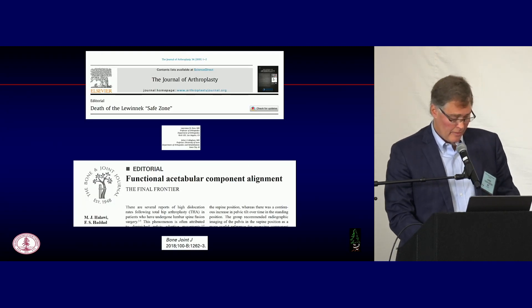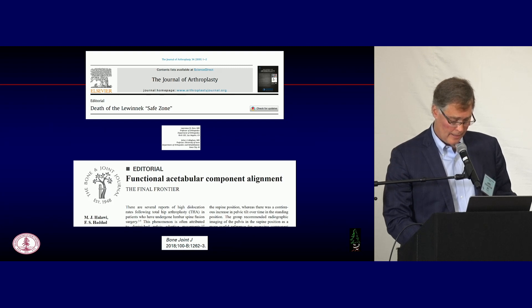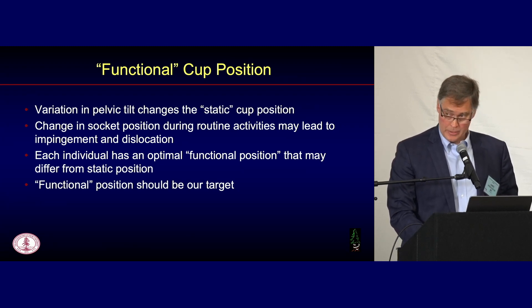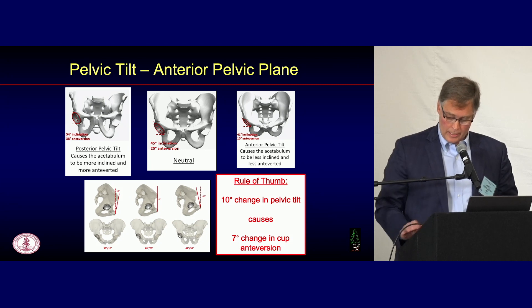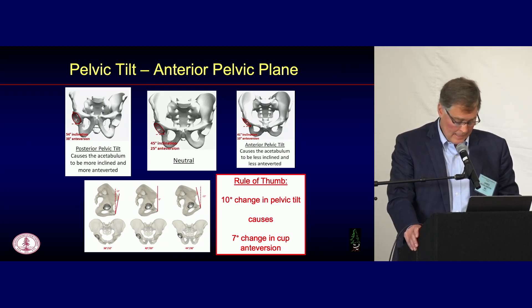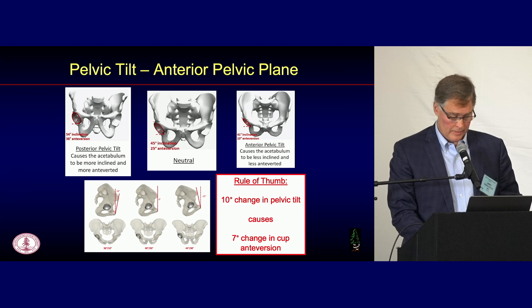This has led to the formal death of the Lewinic Safe Zone, and people are now espousing the concept of functional alignment. The concept is that variation in pelvic tilt changes the static cup position, and this change during routine activities may lead to impingement and subsequent dislocation. Each individual has an optimal functional position that may differ from the so-called static position — we should be shooting for this functional position. You can look at sacral slope, pelvic incidence and lumbar lordosis mismatch, or the anterior pelvic plane. The anterior pelvic plane is a line compared to vertical, between the ASIS and pubic tubercle, and for every 10-degree change in pelvic tilt, that results in approximately a 7-degree change in version of the socket.